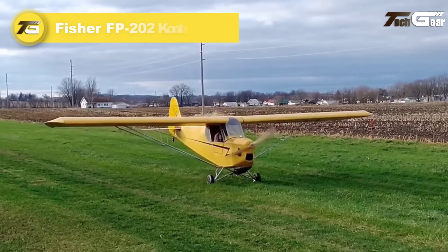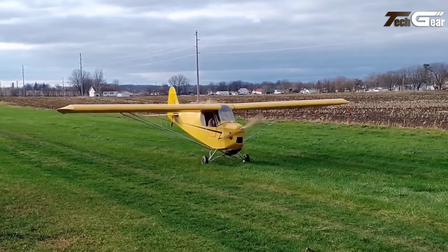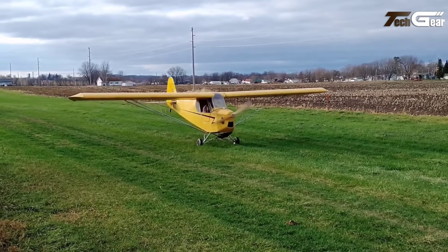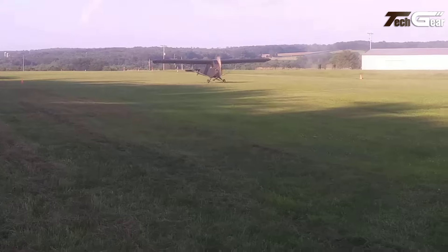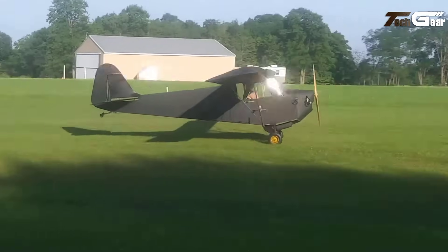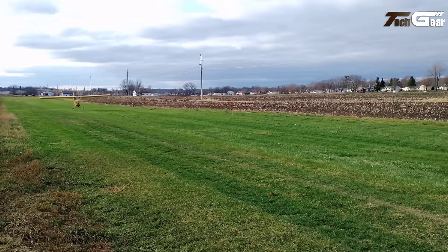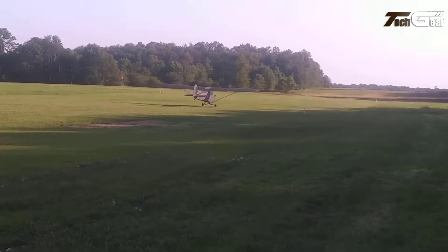The Fisher FP-202 Koala is a single-seat, high-wing ultralight aircraft that draws inspiration from the classic Piper J-3 Cub, offering enthusiasts a nostalgic flying experience. Designed for amateur construction, the FP-202 features a geodetic wood structure covered with doped aircraft fabric, resulting in a lightweight and robust airframe. The aircraft boasts a wingspan of 29.81 feet and a length of 17.9 feet, with a wing area of 120 square feet. Its empty weight is approximately 250 pounds, supporting a maximum gross weight of 500 pounds.